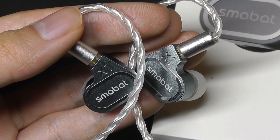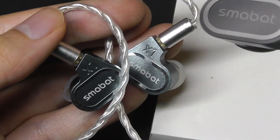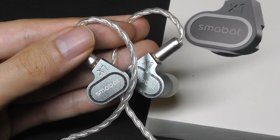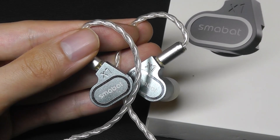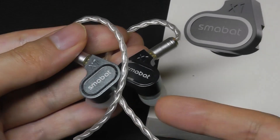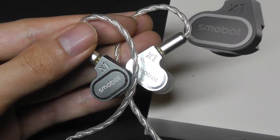If I could use one word to describe the experience, it would be fun — just because the ability to switch back and forth is unusual. There's nothing stopping you from also using a software-based equalizer app on your phone to further tweak the sound profile, and that works the same as with any other pair of headphones. But the switch built directly into the sides makes it a very quick change that gives you two very different effects.